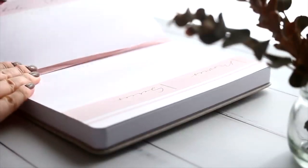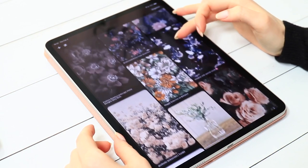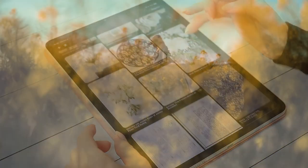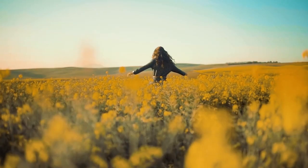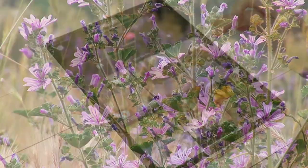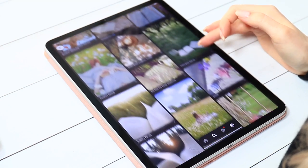My process for creating a design like this always starts by gathering lots of pictures and inspiration that captures the feeling I want to convey. So this time I was looking for some light color combinations, pictures of flowers, fields, notebooks, diaries, some vintage style decorations and so on.